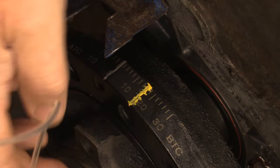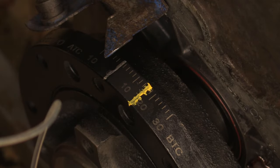We've marked these up with silver and yellow, and the reason we're using those colors is they're a lot easier to spot with the timing light than if you use something like red or dark colors. These colors are going to pop out so you can see them a lot easier.